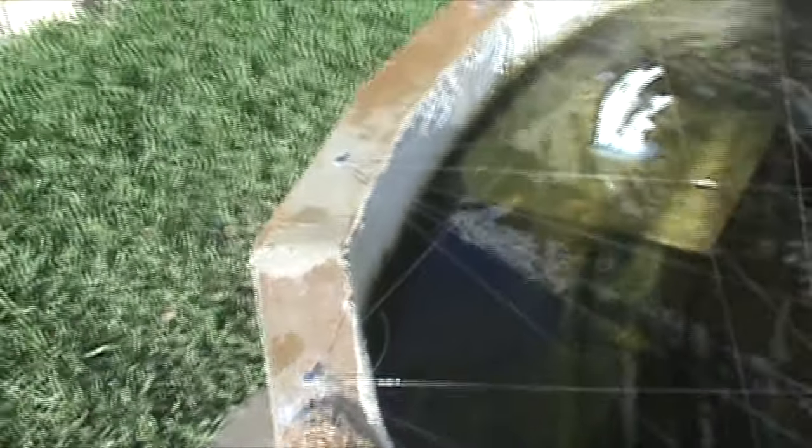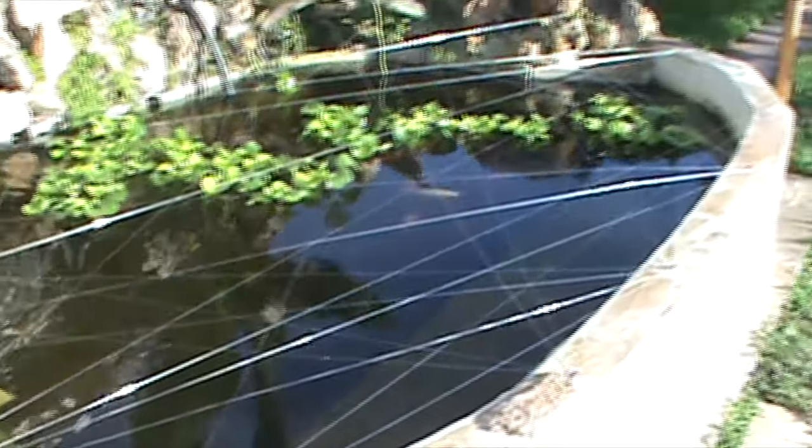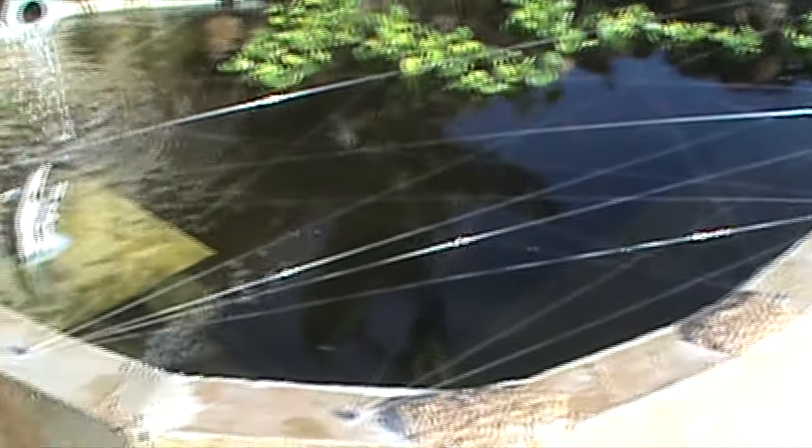Hey guys, HL4 here. As you can see I'm at my front pond — you can probably see on the camera I'm in all that fishing line. I'm using that to protect my fish from all the birds and wildlife around here.